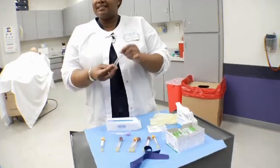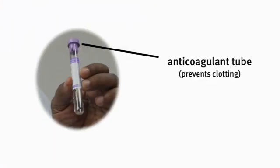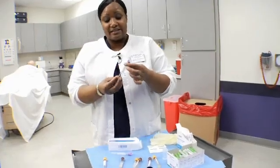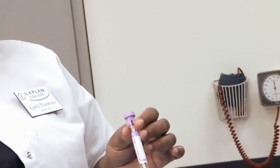Then we have our anticoagulant tube. This tube does not allow the blood to clot. It has an additive called EDTA. You get plasma from these tubes.